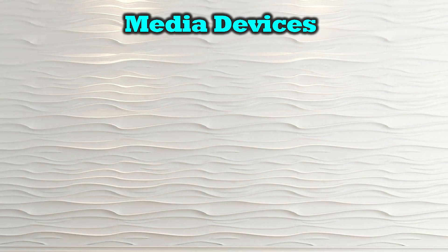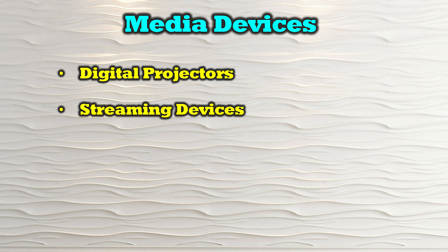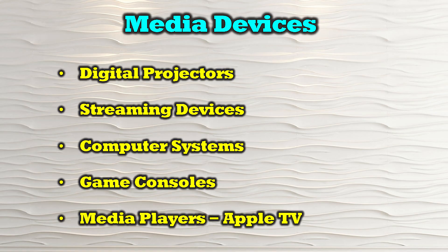The Ulray EX-500-KVM is compatible with most modern HDMI media sources including digital projectors, streaming devices, computer systems, game consoles, and media players like Apple TV.